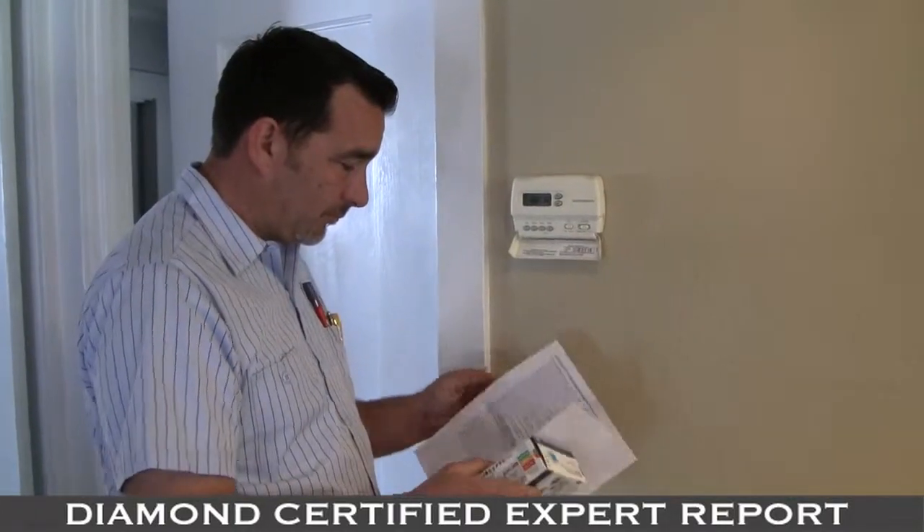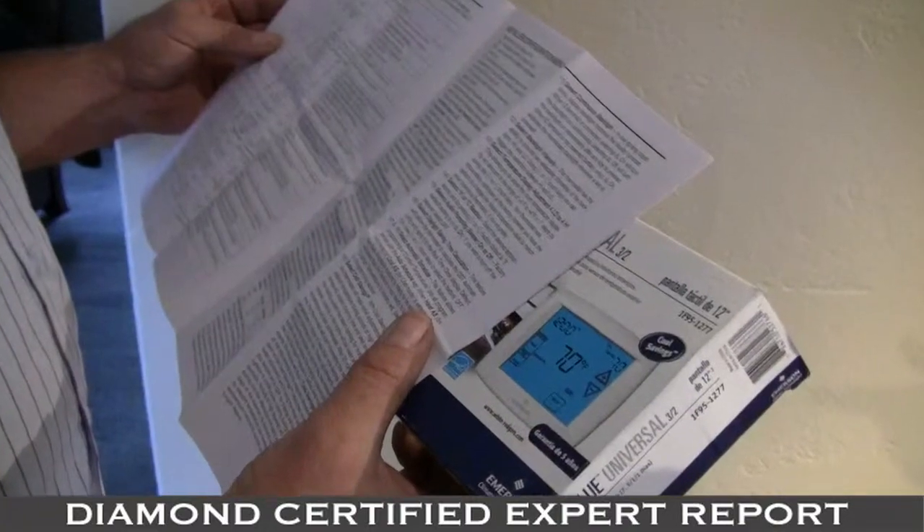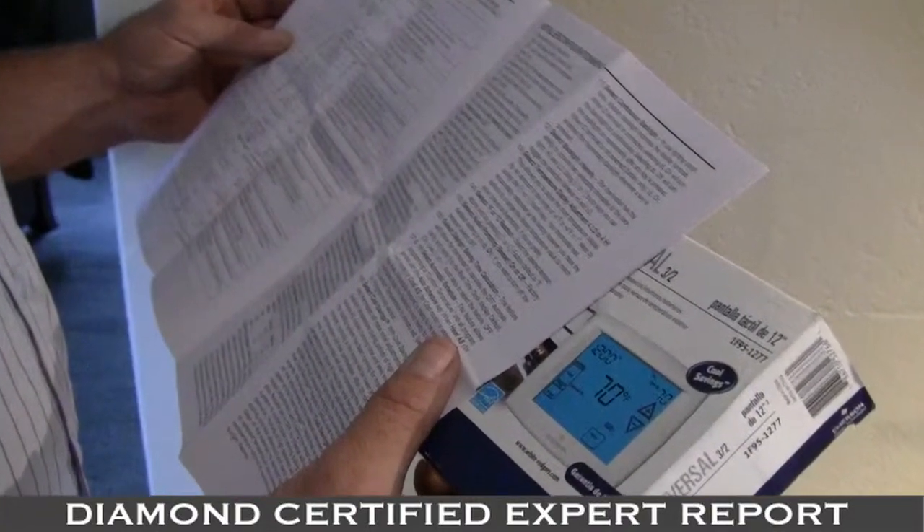This will not work for baseboard heating — that's a different application. The second step is to read the manufacturer's instructions completely and make sure that you're very clear on that.